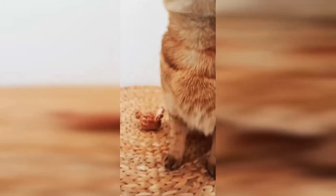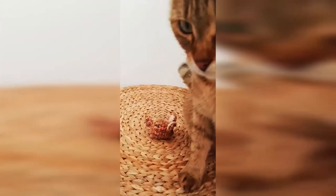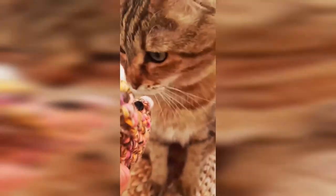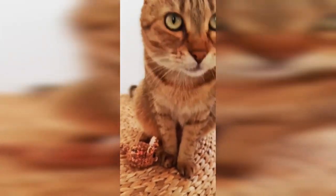Good girl, good girl. What do you think of your mouse? Look — what do you think of your mouse? Maybe another time!